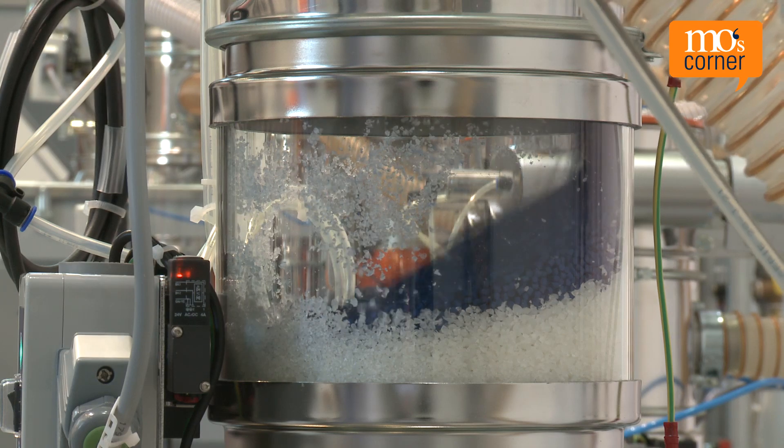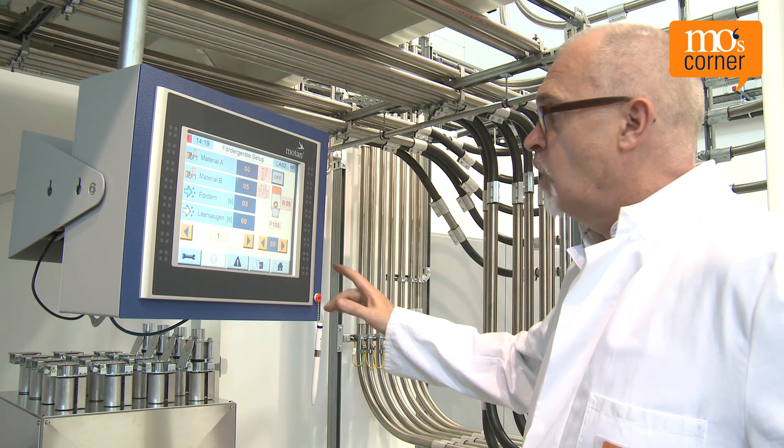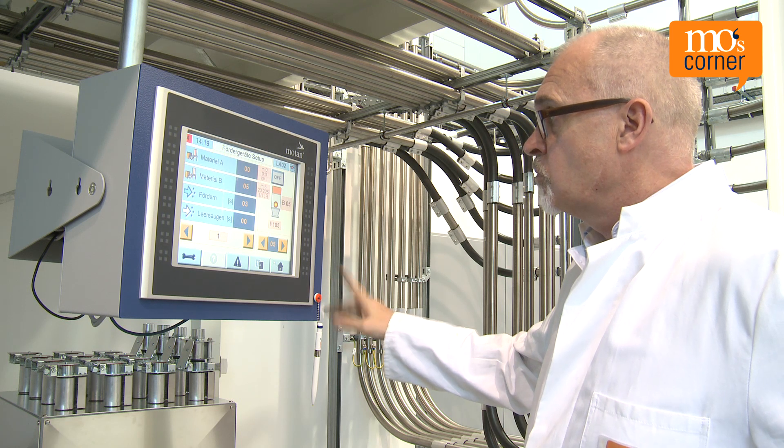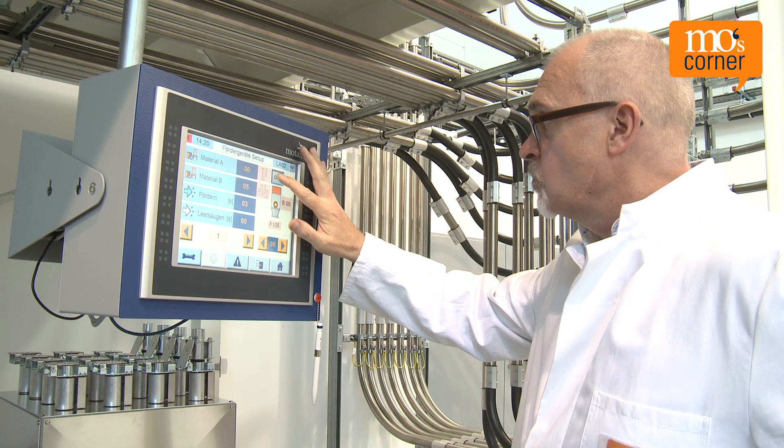If the re-grind needs to be dosed precisely and must be homogenized with the virgin material, or if the adding of the re-grind needs to be documented, a second method is possible: adding via a dosing and mixing system.